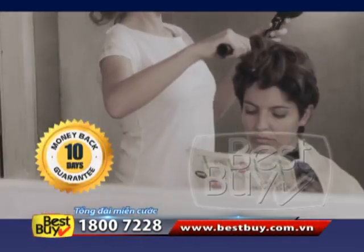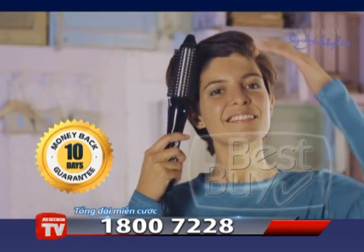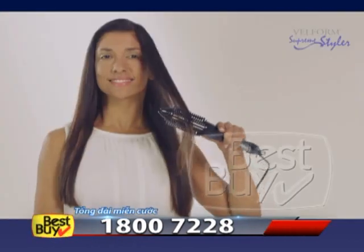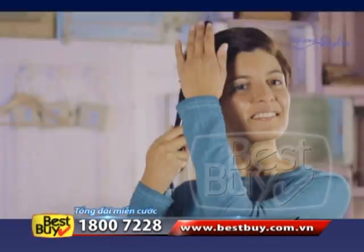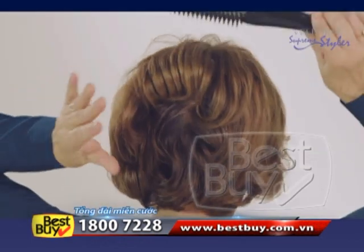You have spent a lot of time and money to get the style you want at the salon. With Supreme Styler, it's very easy — you can do it yourself in just three minutes. Supreme Styler straightens even the curliest hair, makes perfect curves, or soft and shiny waves. It will also give volume to short hair and will hide imperfections.